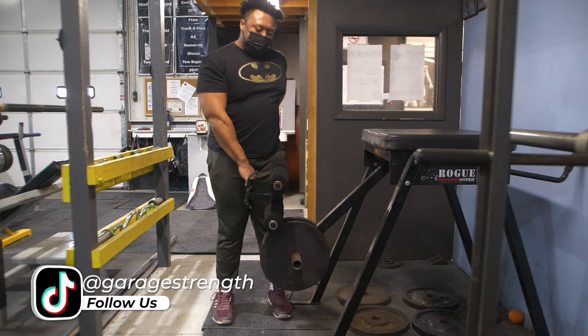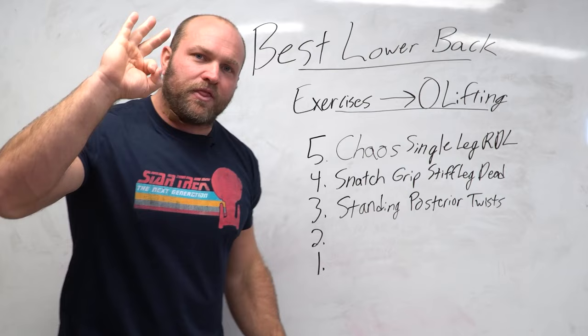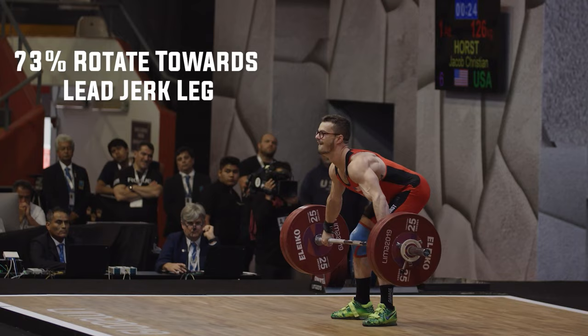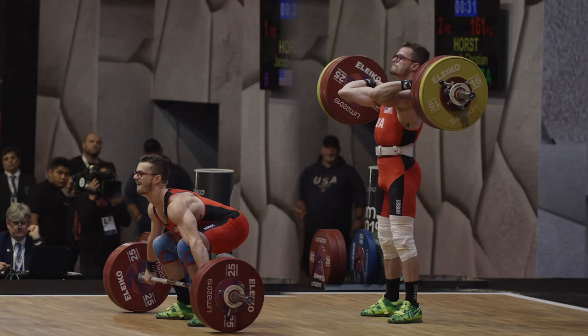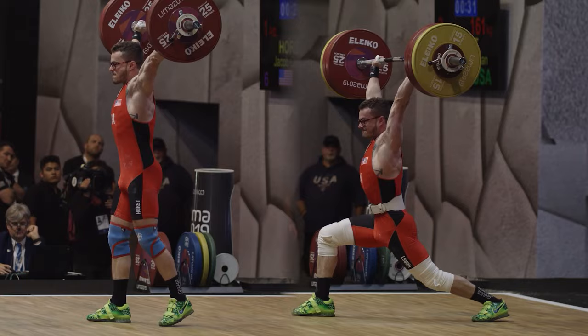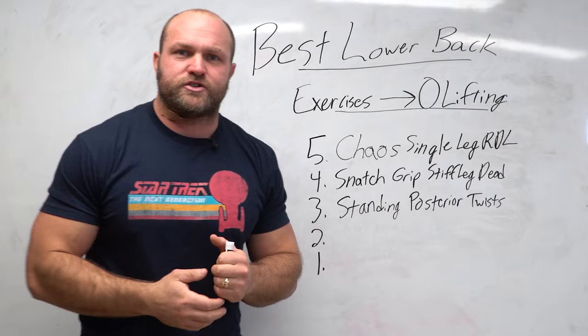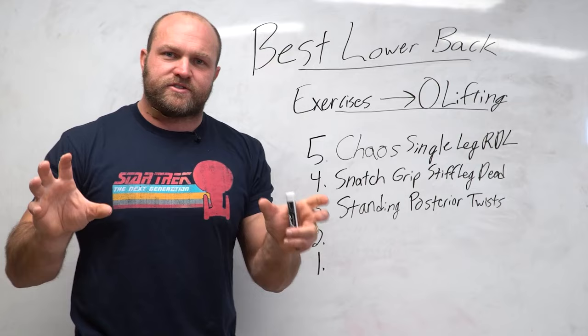I've done research at various world championships where I analyzed rotation in the snatch catch. A lot of lifters will catch a snatch and rotate slightly towards one side. At the three world championships I analyzed, I found that 73% of lifters caught a snatch and rotated towards the side that they lead within the jerk. So if you catch a snatch and rotate to your left, your left leg is very likely your lead leg. The standing posterior twist does a really good job of alleviating that rotation, which can cause lower back stress, shoulder stress, and knee issues.